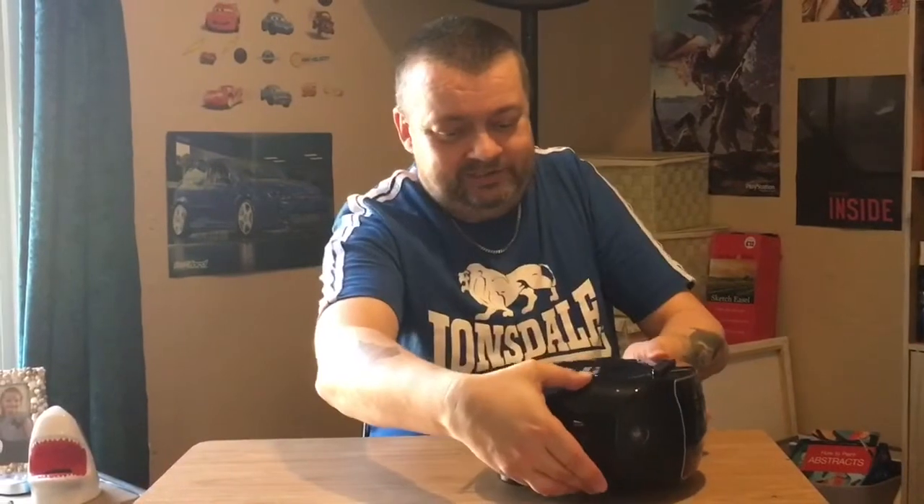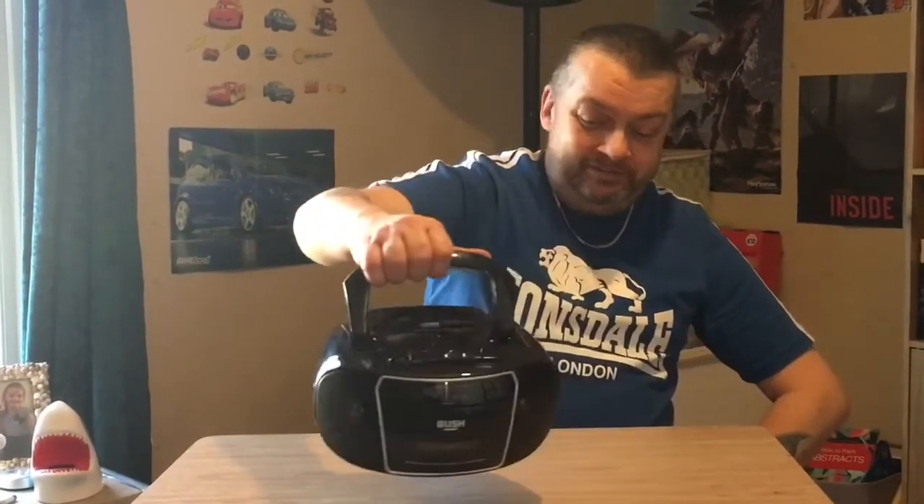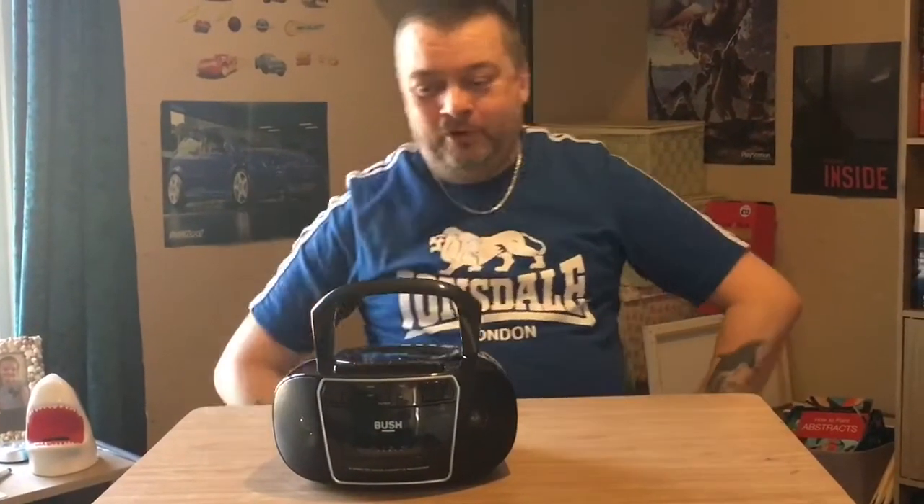Back again so soon — a PS: guess what, it has got a handle! So you can walk around the streets with it. Good stuff — it's got everything you need. Proper little boom box. Thanks for watching, see you next time!